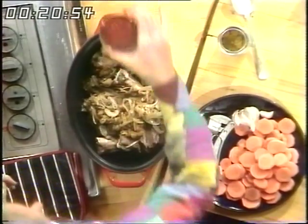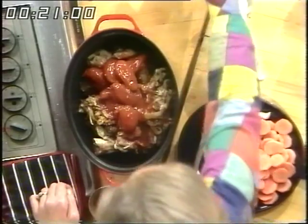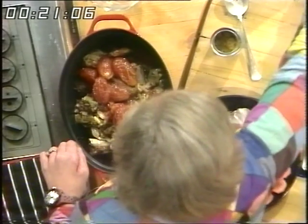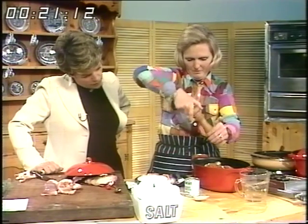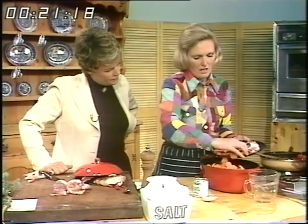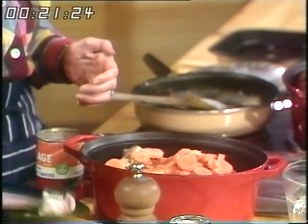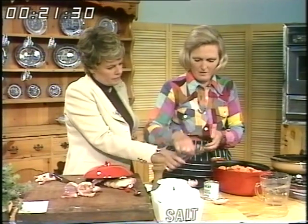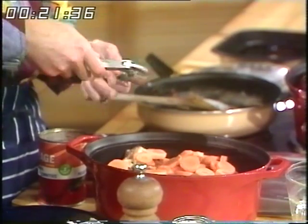Then the other ingredients: a full 14-ounce can of tomatoes, three quarters of a pint of meat stock, and then pepper and salt. Some onion and a large carrot, sliced — that's optional. And put a little garlic in if your family likes it, using a garlic crusher. I leave the skin on because inside it collects the skin and I don't get my hands smelling of it.